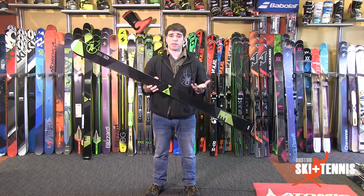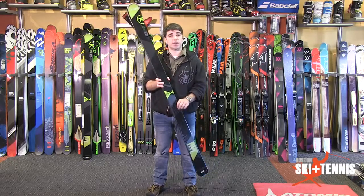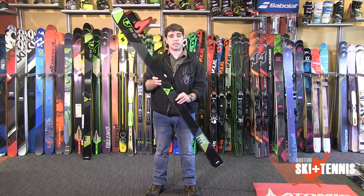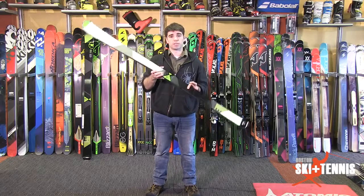It's really going to hold that edge on the New England hard pack that we deal with so consistently here. At a 15 meter turn radius, it's going to make it nice and nimble, and that lightweight profile is really going to make it fun in the trees, bumps, and in the woods.